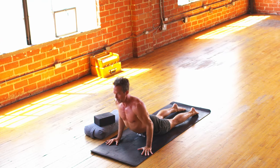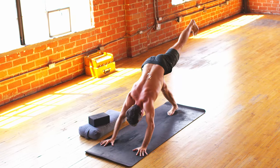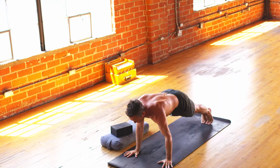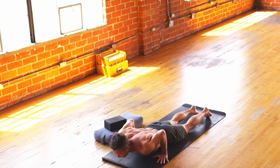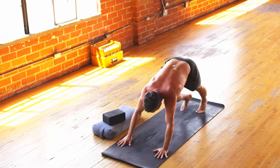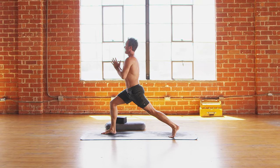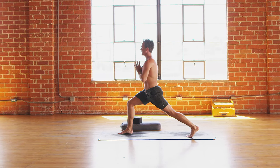You got this. Exhale, down dog. Inhale, right leg up. Exhale, right foot deep. This time, crescent, come up. And then exhale — hands to prayer position in front of the chest, in front of the heart. We're feeling alive now. We're feeling empowered here on day nine of the Empowered Series, almost a third of the way through the program.